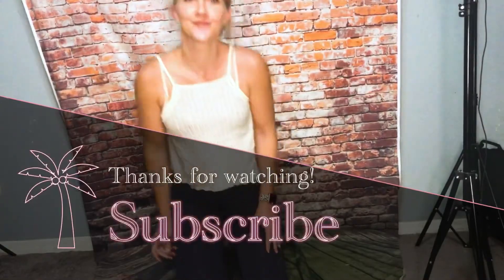Okay guys, so that's it for this video. I hope you enjoyed. I'll see you next time!